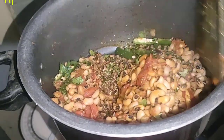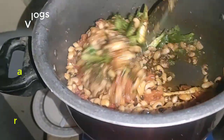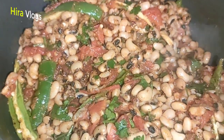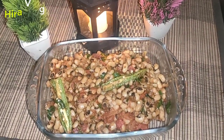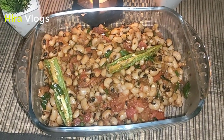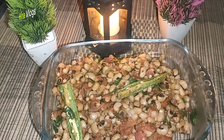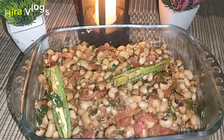I will mix it with the recipe. You can see how many ingredients are prepared. I will show you how it looks after the recipe is done. If you like my recipe, please tell me in the comment section. Please like, share, and subscribe. Please remember me in your prayers. God bless you.